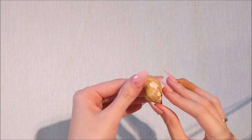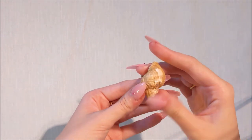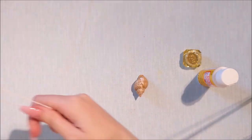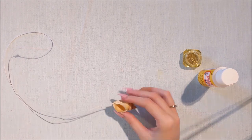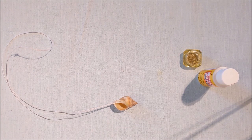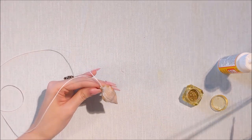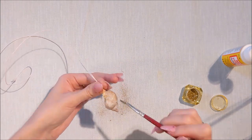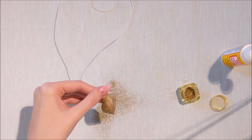Moving on to my next craft - I found a really cool shell on the beach that reminded me of Ariel's necklace, so I'm going to make it into a necklace. I've got my mod podge and gold glitter, and I've measured out a piece of string that I'm going to stick with hot glue into the shell. I'm giving the shell a base coat of glue and then sprinkling the gold glitter over the top - inspired by the Little Mermaid's necklace!